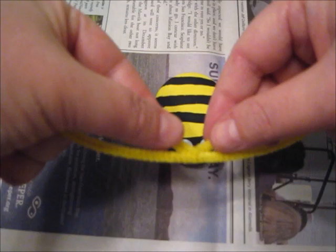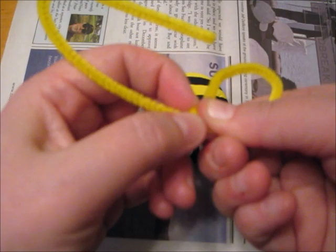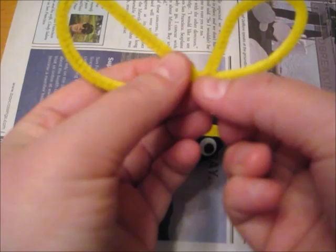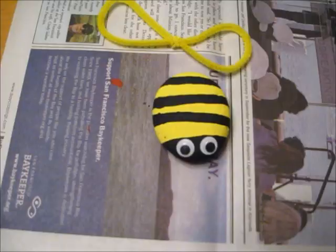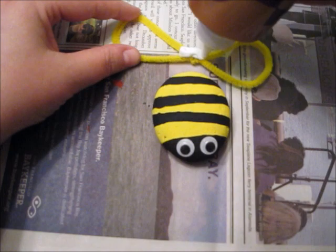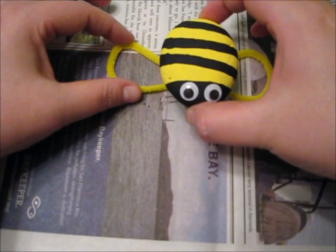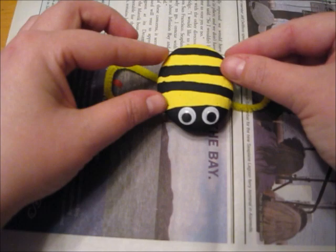I'm now going to make some wings for the bee. I'm going to take the pipe cleaner and fold both ends in until they meet in the middle, then fold the ends around the middle so it stays in shape. I'm then going to use some tacky glue to secure the pipe cleaner to the rock. I'm going to put a good amount of tacky glue where I twisted the pipe cleaners together, then place the rock on top and press down firmly to secure it. Once the rock is attached to the pipe cleaner, let it dry completely.